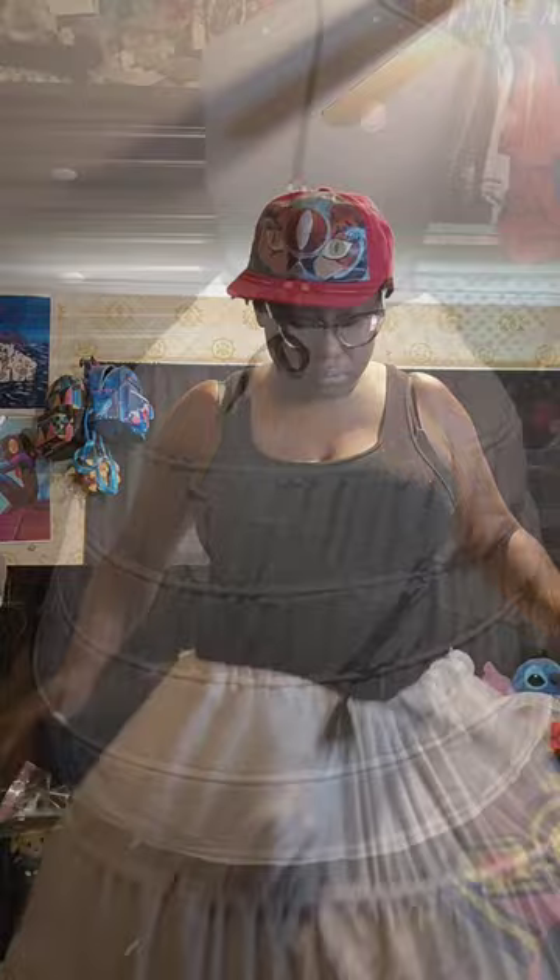The key to any princess dress is the foundation, and the hoop skirt will help to set the shape for that. Next up is the petticoat, which will help to smooth everything out.